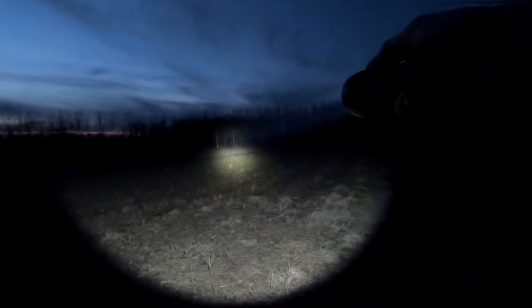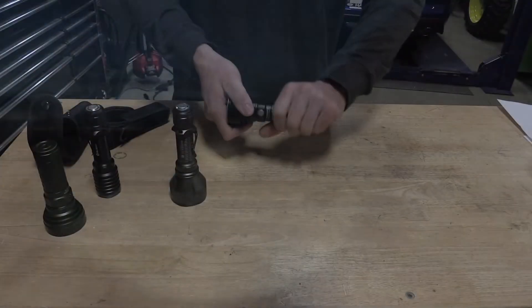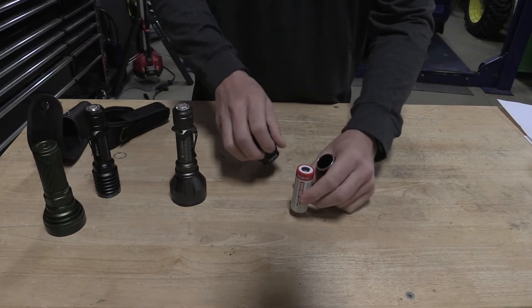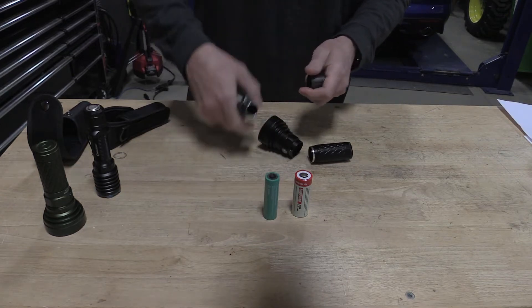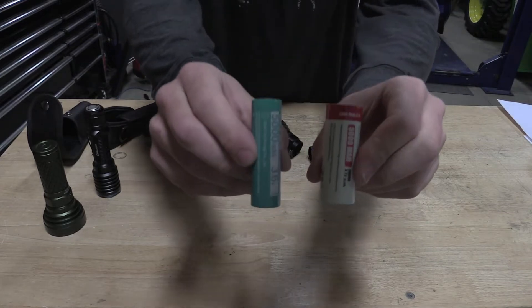This light takes a 26650 battery, so this thing is pretty large. When I compare it to a 21700 battery, it's crazy when you look at the size difference there.